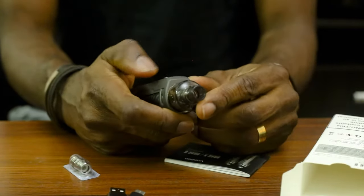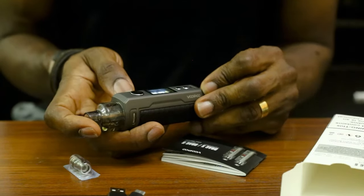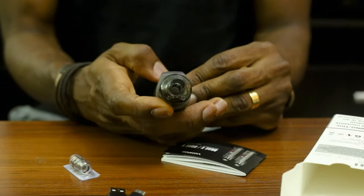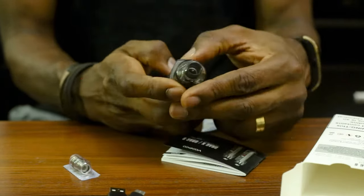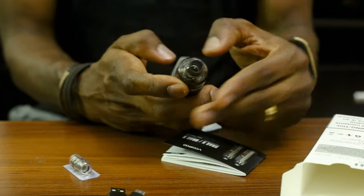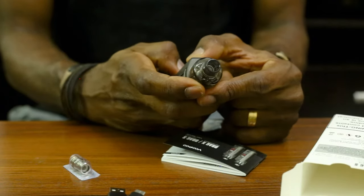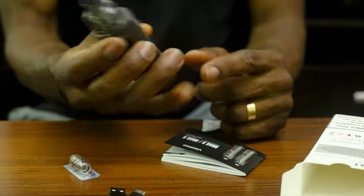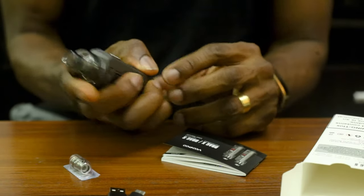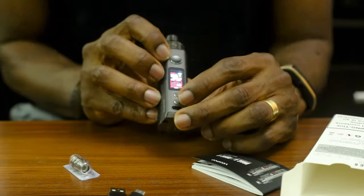So let's fire this bad boy up. Simple — it's telling us to set the timer. I don't think we need to set the timer, but it's 12:53, so no problem. The TFT display is right here. Let's see the maximum wattage it can go — 40 watts is the maximum, so with 40 you can't go any further, but that should be okay.